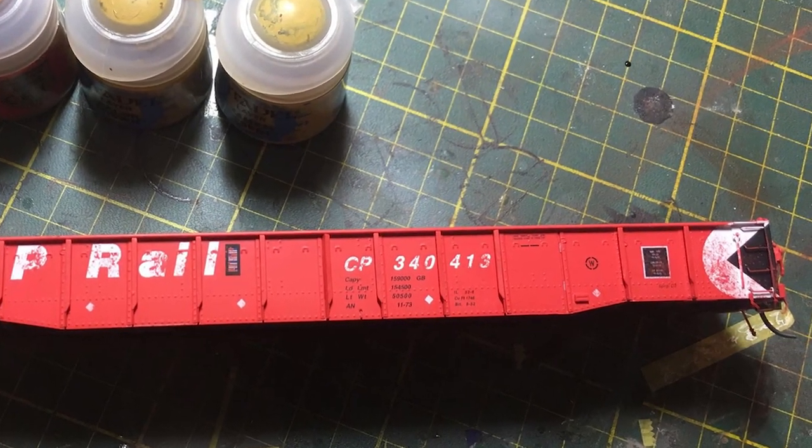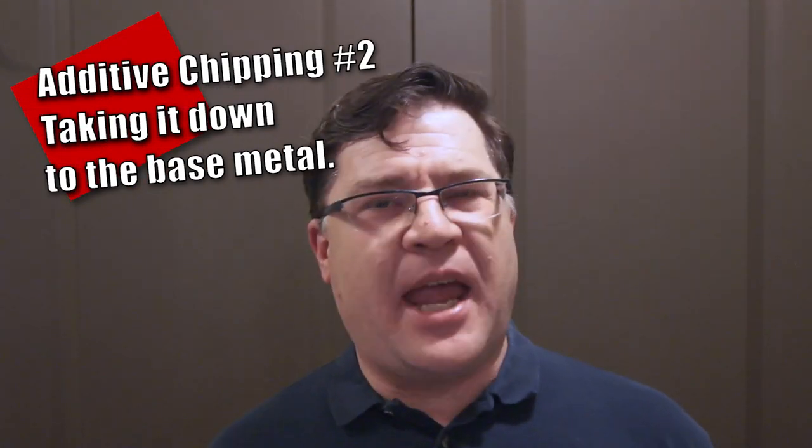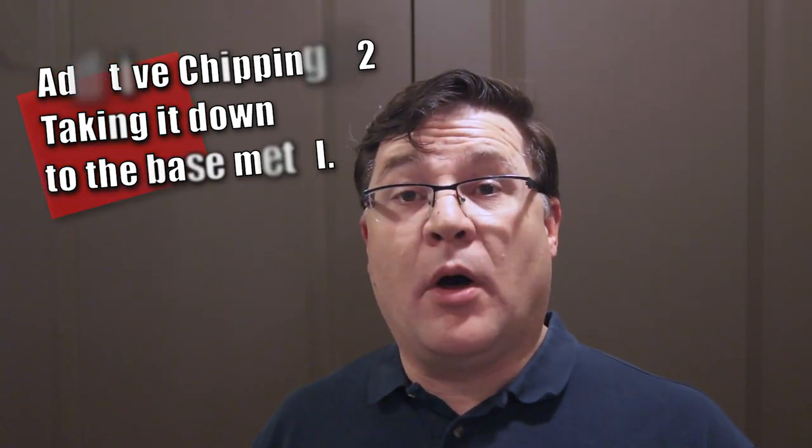Since these are acrylics, they dry very quickly and you can see the results right away. And now chipping down to the metal — and really this is what you came to see, isn't it? But the principles are just the same as what you just saw. This time the color you want is to represent the base color of the metal that you're chipping down to, and so it depends upon the metal.